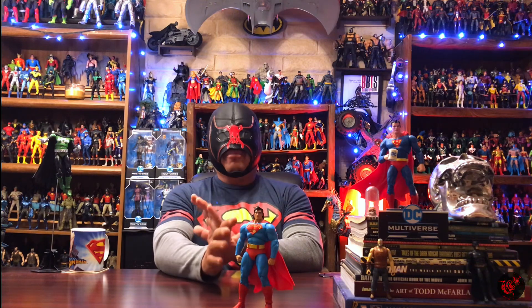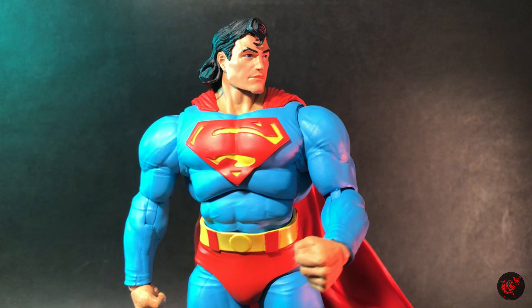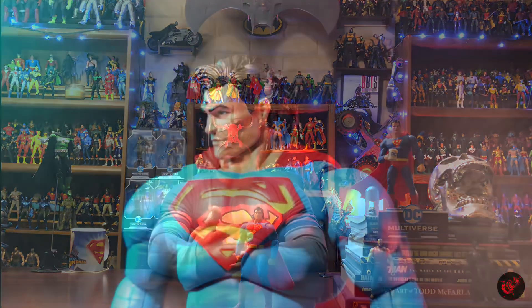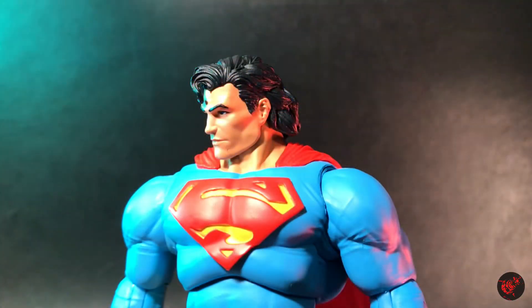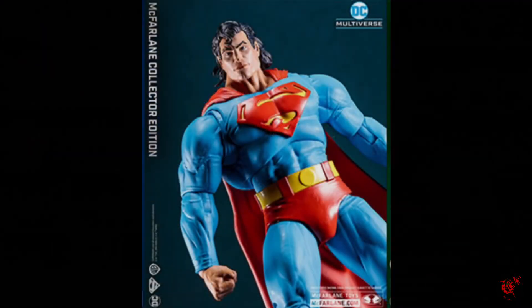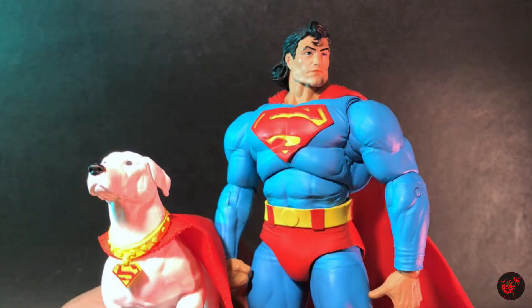One thing that really caught me off guard when I saw it on the shelf was his beefiness — it just stood out right away — and also the color scheme, which was really eye-catching. A random consumer who sees this on the shelf may be attracted to it, but when they check that price point of $30 they may walk away. For me it was a definite pickup. When the images were released online, a lot of people were talking about how bulky he looked, but even more were talking about the accessories.